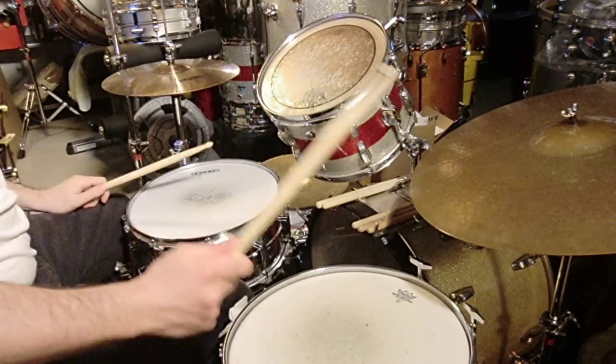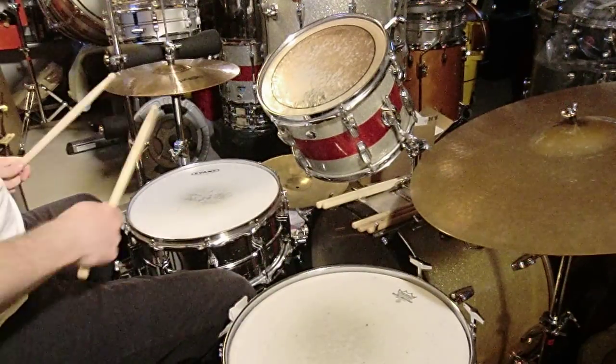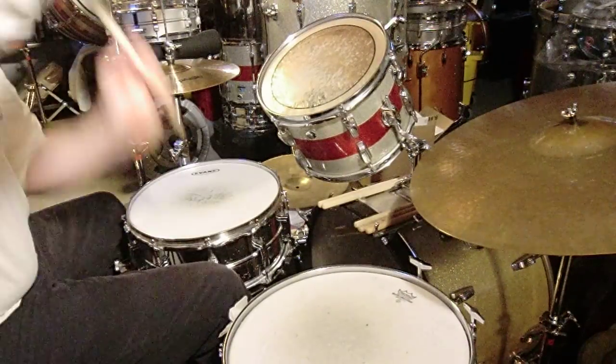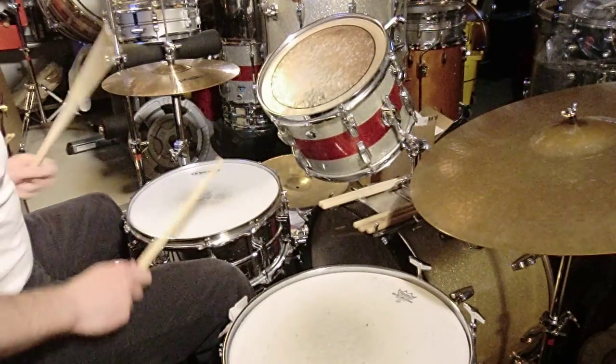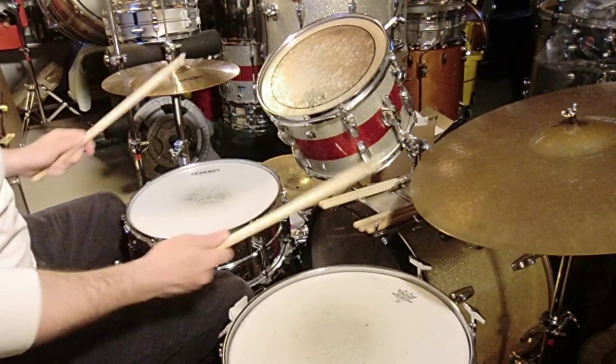So remember, the way Bonham did it: left, right, boom, left, right, boom, left, right, boom, left, right — left, right. Okay, that is the pattern.